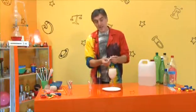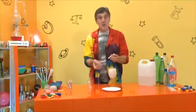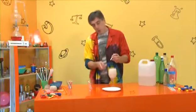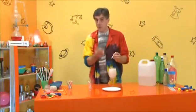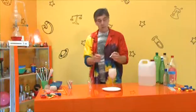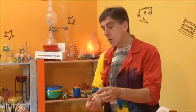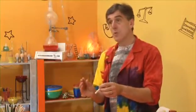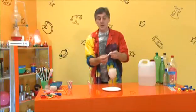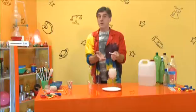The acid is dissolving away the chalk, and as it does, lots of gas is being given off. Over time, if you watch for another 10 or 20 minutes or come back in a little while, you'll see the bits of chalk begin to get smaller and smaller as the acid dissolves the calcium carbonate away. The reaction keeps going, and eventually the chalk will actually totally disappear.